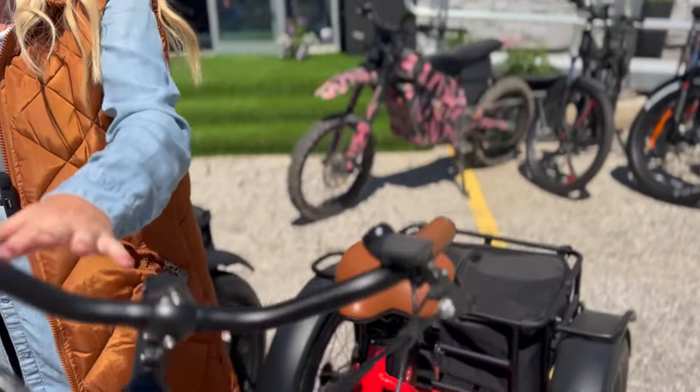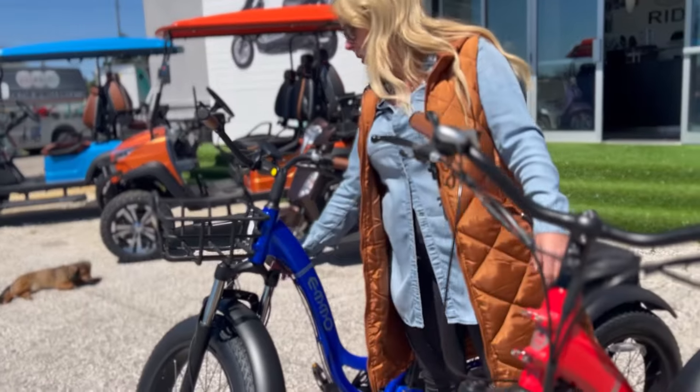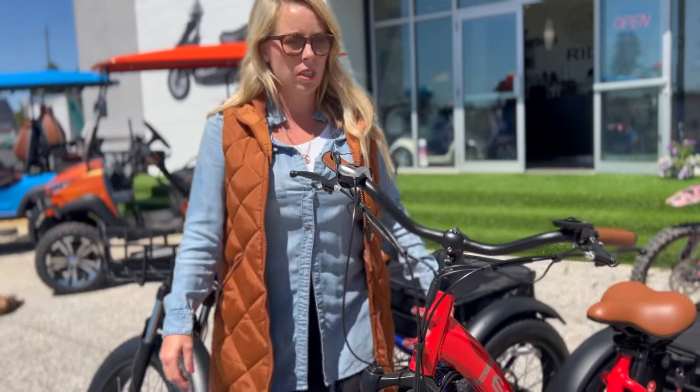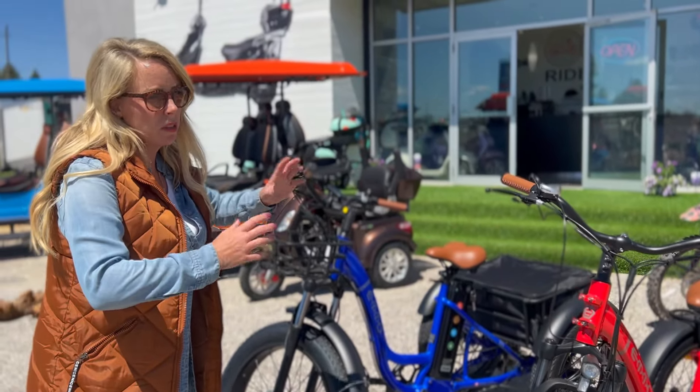The handlebars are a little bit different as well. They both have suspension — they're both adjustable, but this one is a little bit more upgraded. The other mechanical difference is that this one has a rear differential, so the tires, as you turn, will move at different speeds.